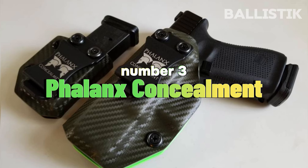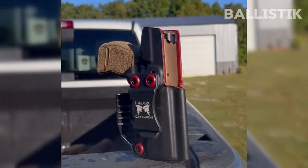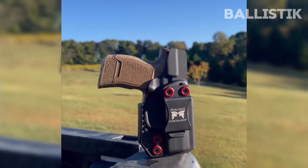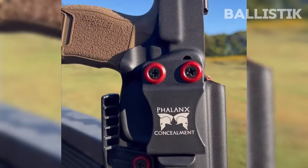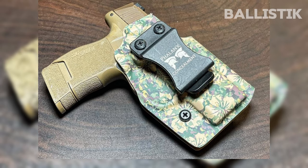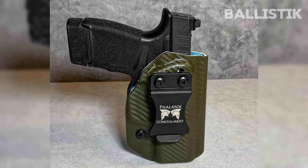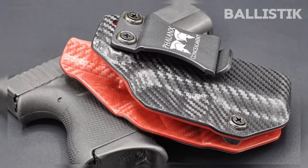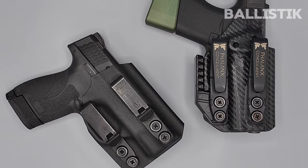Number 3: Phalanx Concealment. Let's talk about where you put the gun — the holster. My primary option here is the Phalanx Concealment Holster, because there are many configurations to choose from: over 34 outer colors and 71 inner colors. It supports many pistols, right-handed or left-handed, various clips for belt attachments, sweat guards, and the additional optics cut. There are no sharp edges on the holster, just sleek lines and gentle contours that allow for a very comfortable carry.